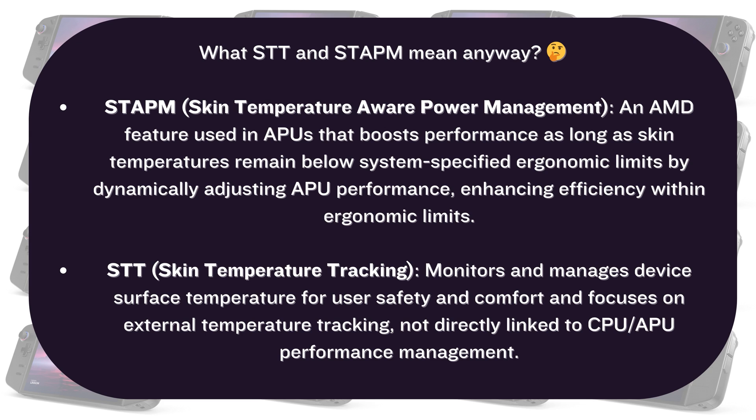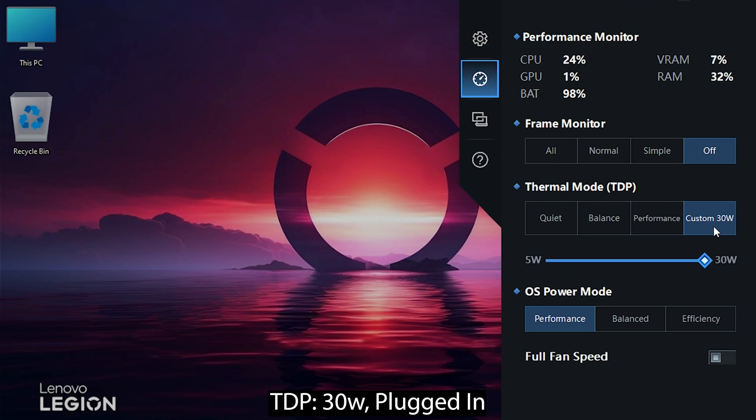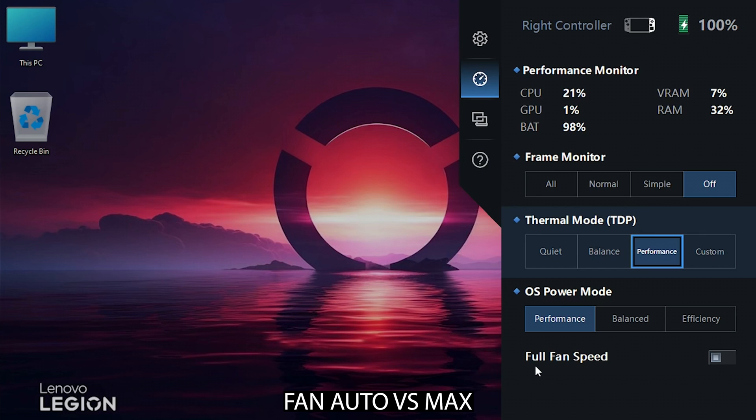So we are going to find out the real difference by comparing both side by side to understand which one to choose. I'll be doing the comparison by conducting the test in two conditions: one with a TDP of 20W running the predefined performance mode without the Legion Go being plugged in, and the second is maximizing TDP all the way to 30W with the Legion Go plugged into power. Also, since we are talking about thermals here, I'll be comparing auto fan speed versus full speed for each mode.